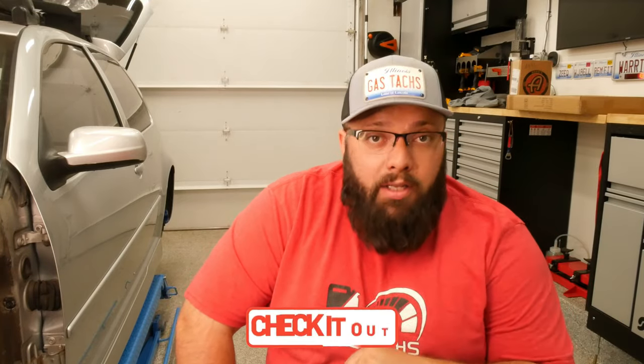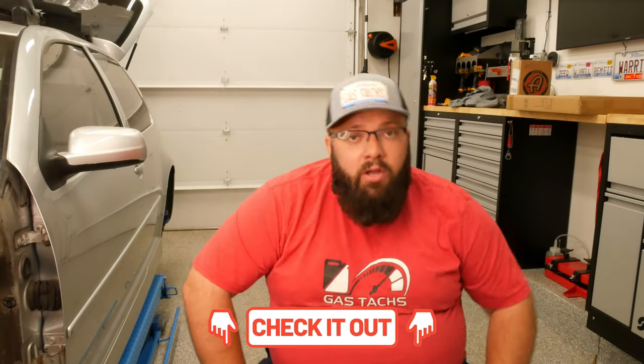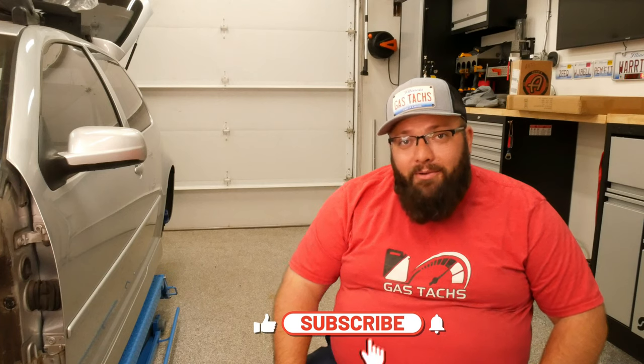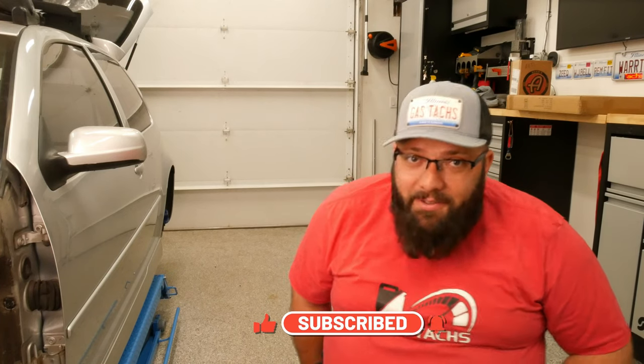It's $119 right now. If you get the bottle holders on the side it's $129. I'll leave a link below. If you have any questions about anything else in my garage or if you want to see a review, be sure to like and subscribe. I'll also be giving you an updated review on this baby once I've used it a bit. Until next time, I'll see you then.